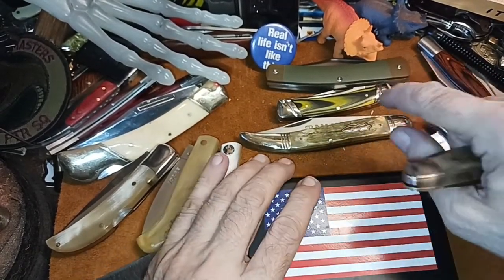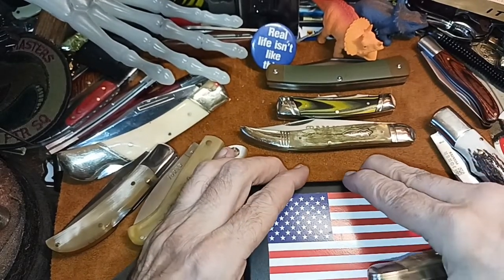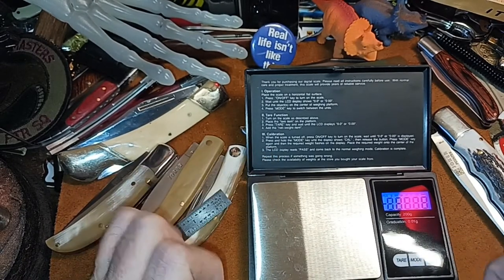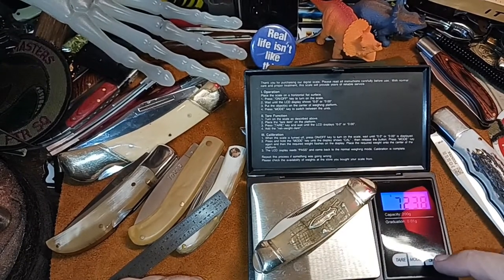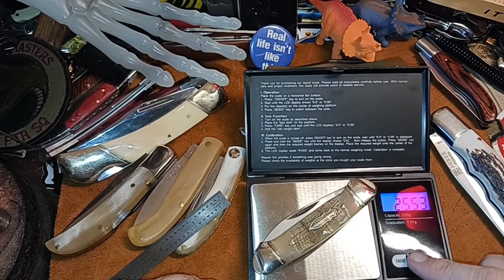I also wanted to show you the difference between the small moose and the big moose. It's pretty hot in here — I've got the air conditioner on but it's not running right now. It's another very hot day in Texas. The weight is 72 grams — or is that ounces? Yeah, 2.5 ounces.